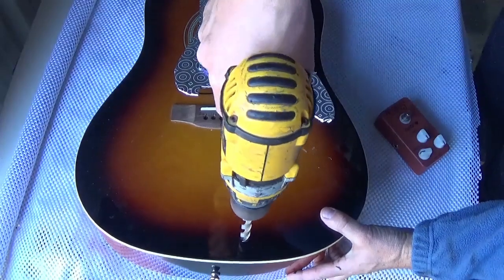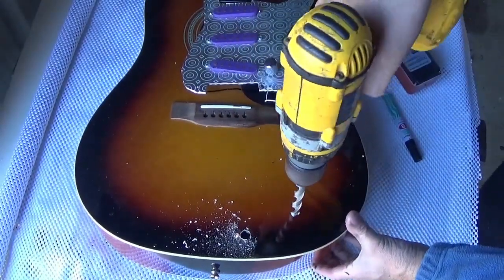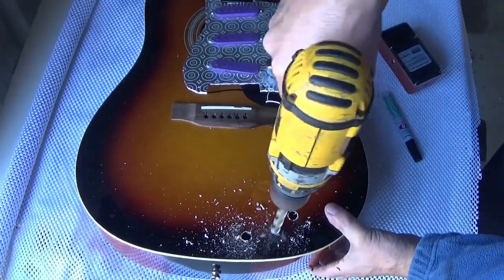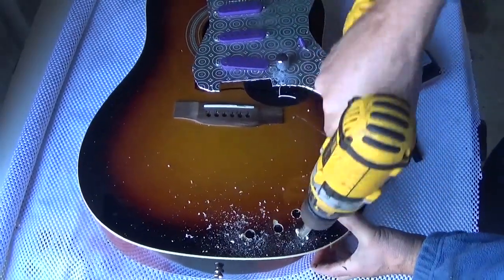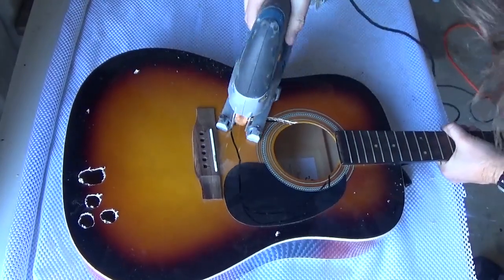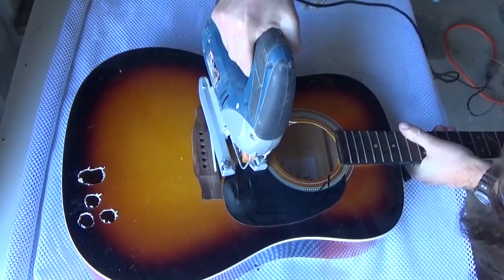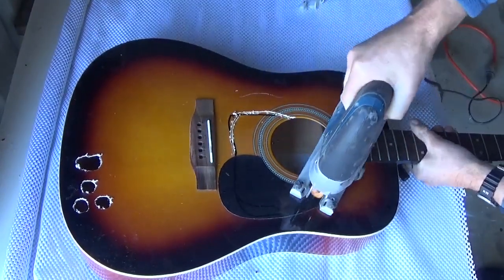Now remember, guitars are delicate, be careful. I'm gonna drill out the holes and hope that the effects pedal fits in where the holes were drilled. I'll be honest, I didn't actually mark them. Okay, hit it with the jigsaw, we need to make some space for the pickups — probably cutting out most of the structural part of the guitar there. Took a bit of time but never mind, it'll turn out okay I'm sure.